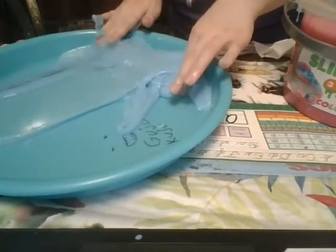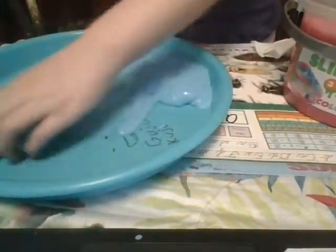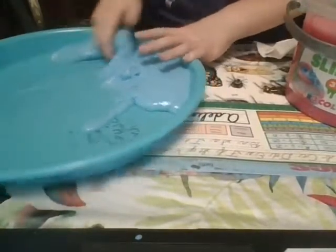Oh no, my fingers. My fingers always ruin everything with that. My fingers are right next to it. But I'm not going to get rid of my fingers because they're nice. I like them.